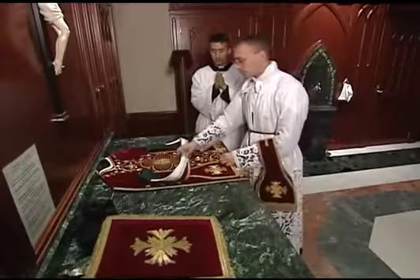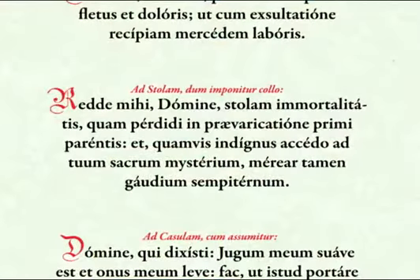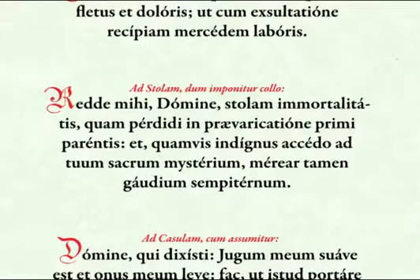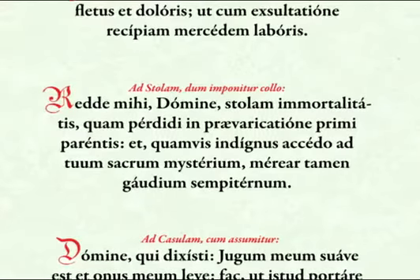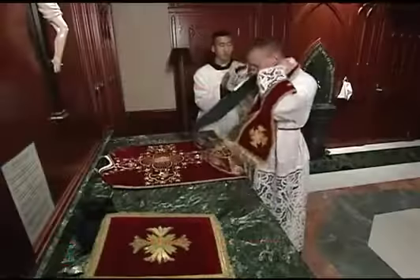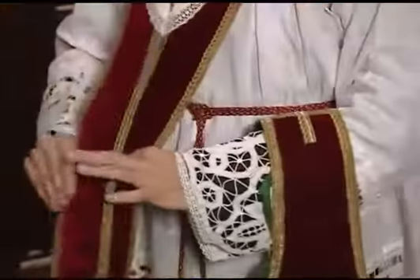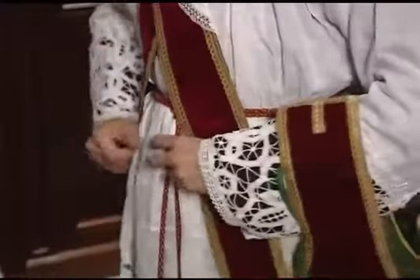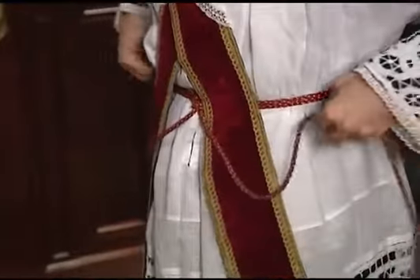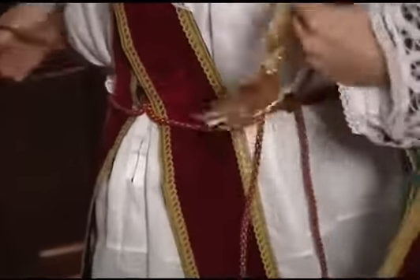The priest then takes the stole and kisses the cross in the center as he begins the prayer. He places it over his neck with the cross at the center. He then crosses the ends in front, right over left. He secures each end with the cincture, making two loops on either side through which he then puts the ends of the cincture, allowing them to hang on either side.